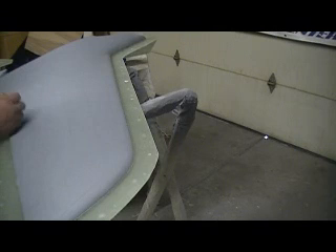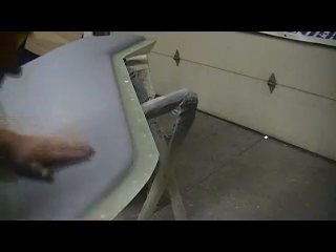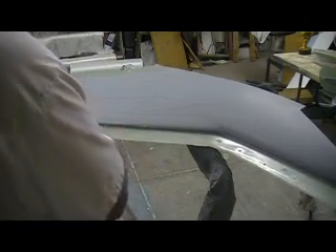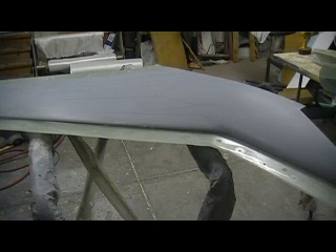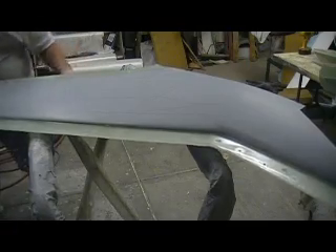Couldn't have come out any better if we were trying. All my big old lugs came out good from drilling. Beautiful, beautiful.